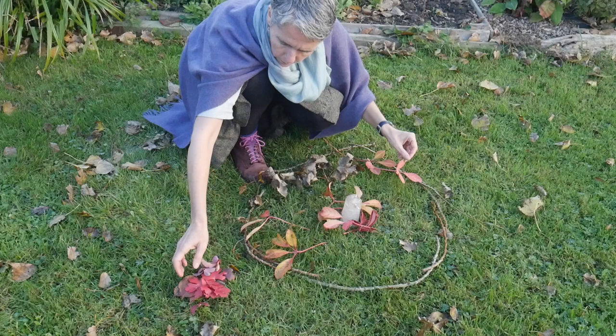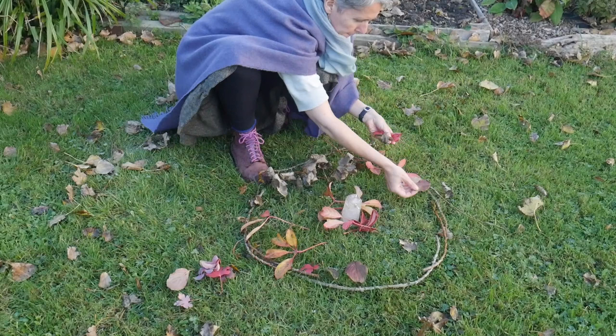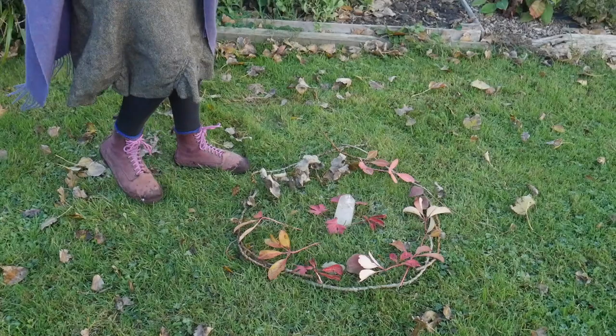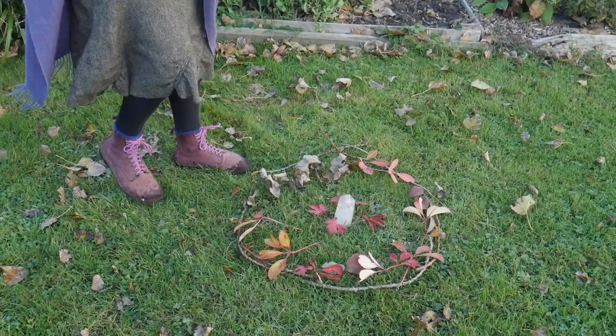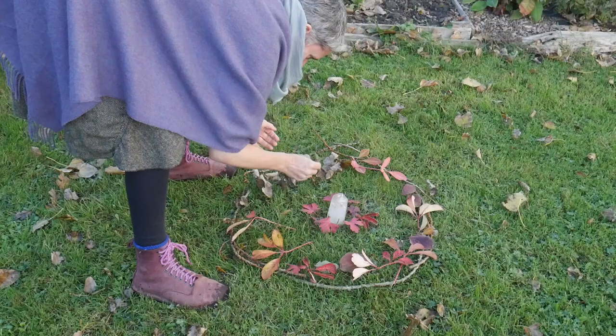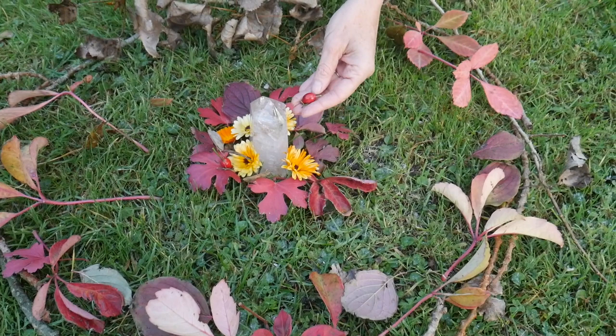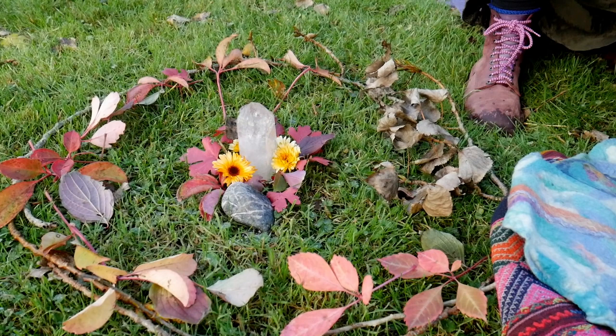And then I'm placing in leaves to represent what's getting in the way of resolving this issue. So I'm asking Mother Earth for her help here. I'm asking her to help me bring this into balance. I'm going to place some flowers and some berries as my gratitude to Mother Earth for doing that, just to allow Mother Earth to send her finest energies through the sand painting and help me bring this into balance.